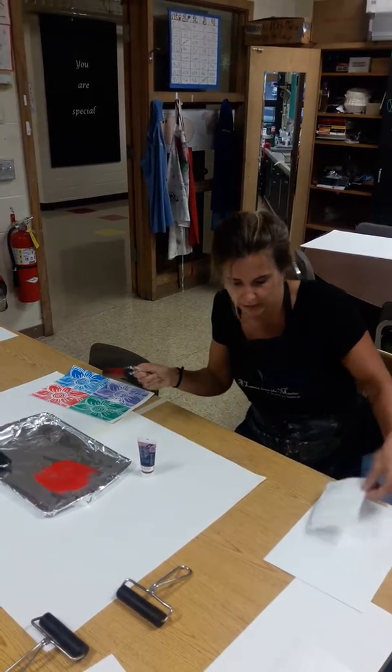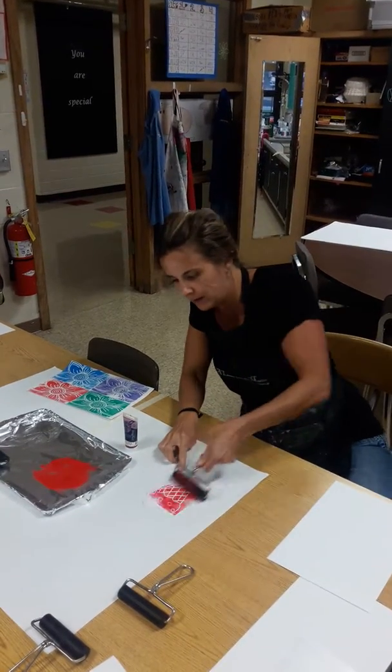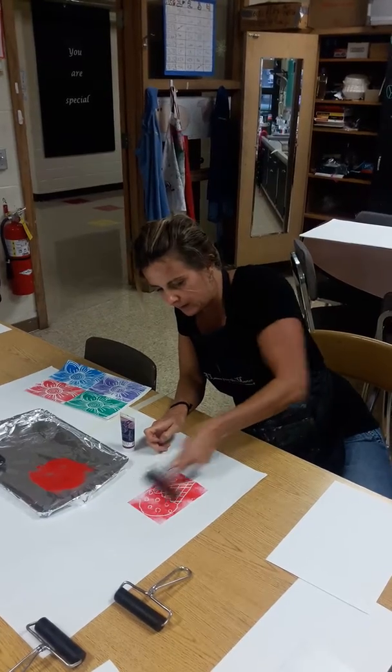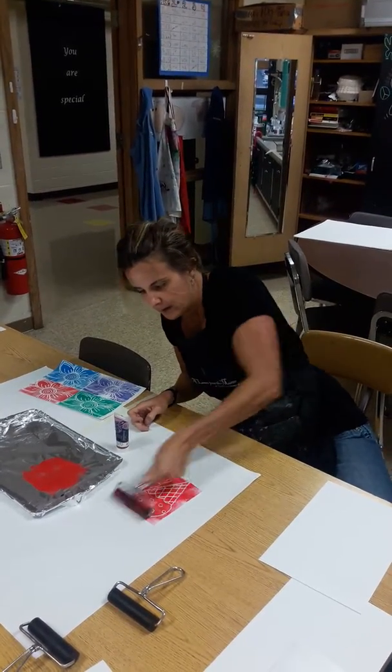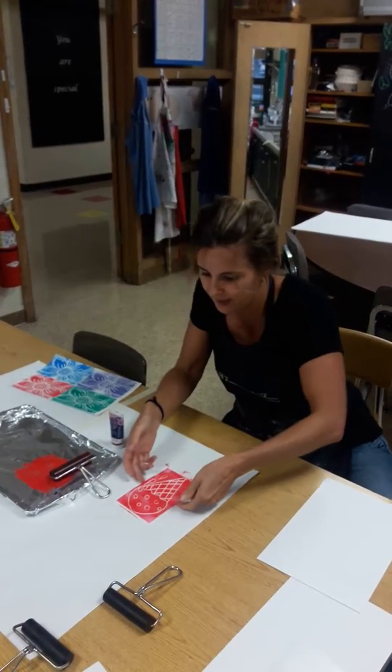The white paper is where the dirty part is — clean is off to the side. I take my brayer and I roll it. It's a little thin so I'm going to go back for more and get a nice layer. Put it down, pick it up.